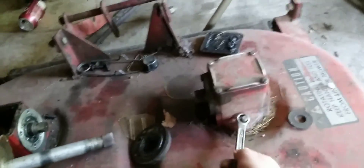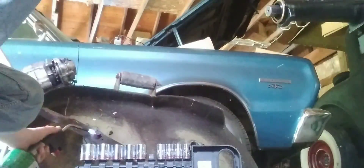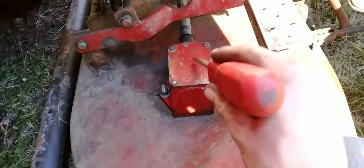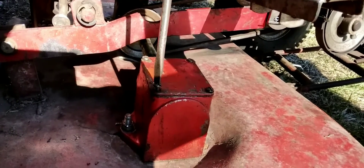First thing is take the gearbox off. Okay, so you saw me remove the bad side. Everything seems to be working and moving. I got the belt on, all the brackets mounted back — I forgot this one, but yeah. I'm going to just make sure there is grease in here, because I don't want to run this dry. And you should be good to go.